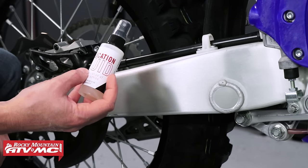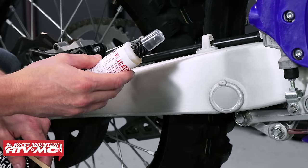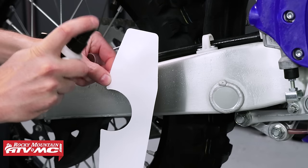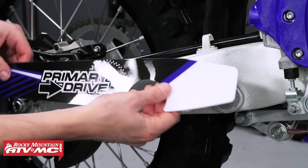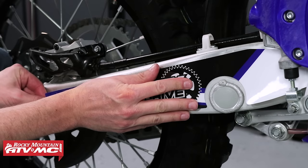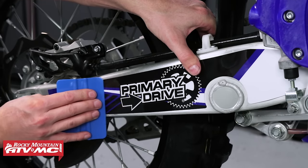A lot of people like to use application fluid to put on decals. I don't like to do that when the plastic has a lot of curves and contours, but on flat surfaces like the swing arm it works really well — also on ATV and UTV graphics. You spray it on the surface you're putting the sticker on, and spray a little on the back side of the decal as well. This makes it a lot easier to line up — you can move it around and it's not going to stick right away. Once it's in place, use a squeegee to work the fluid out from behind the decal.